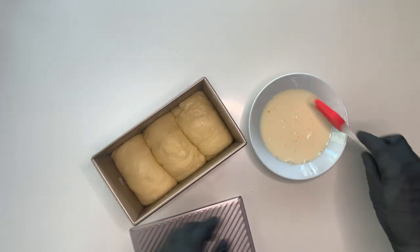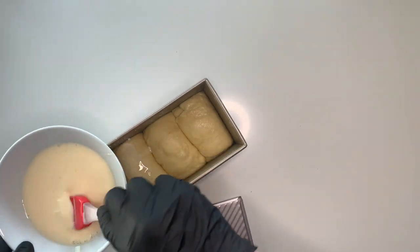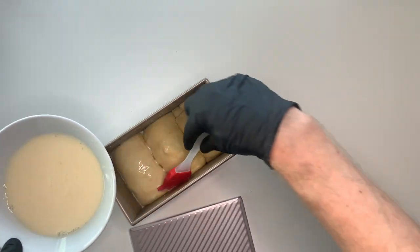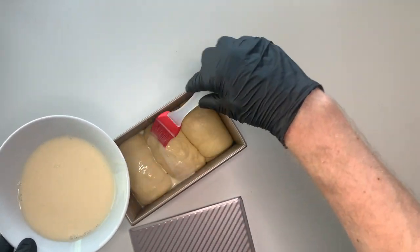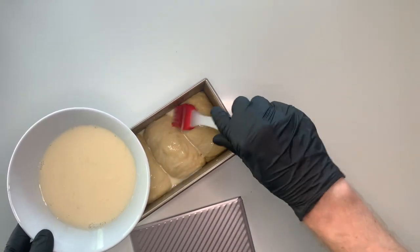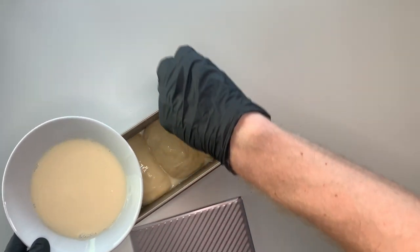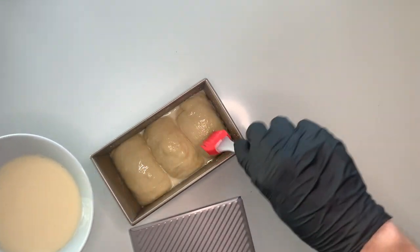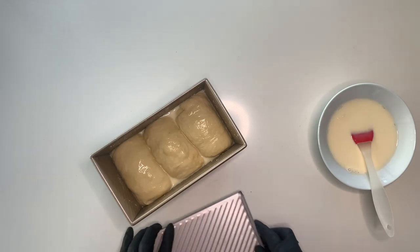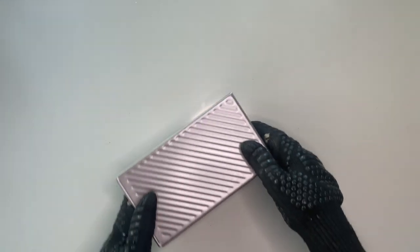Four hours later you see the size has not doubled but at least it increased quite a lot. So it was time to give it a little egg wash. I mixed up an egg with some milk — as I was baking other things that day and didn't have much egg, I used more milk. Cover it again and then preheat your oven to 180 degrees Celsius, that's 356 degrees Fahrenheit.